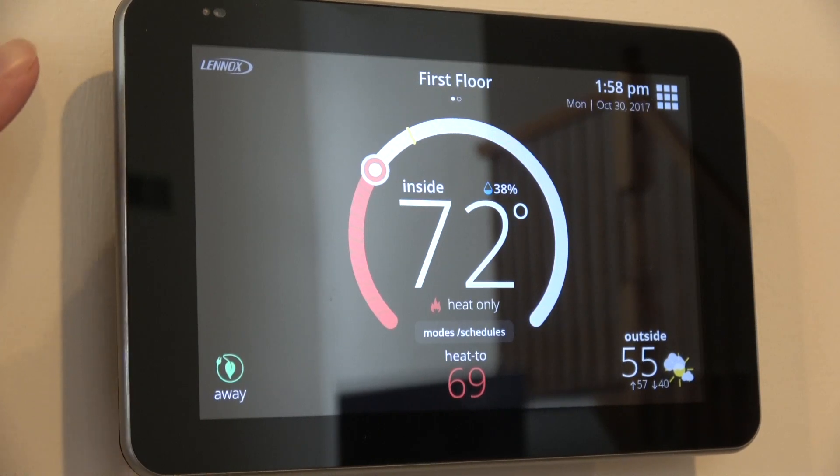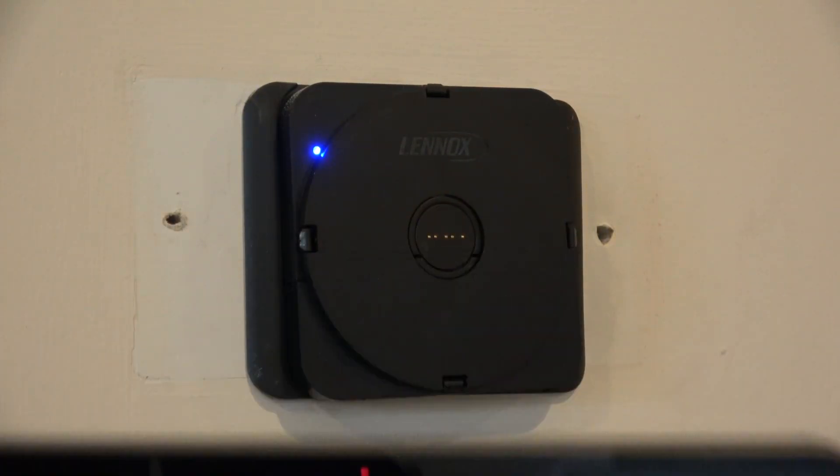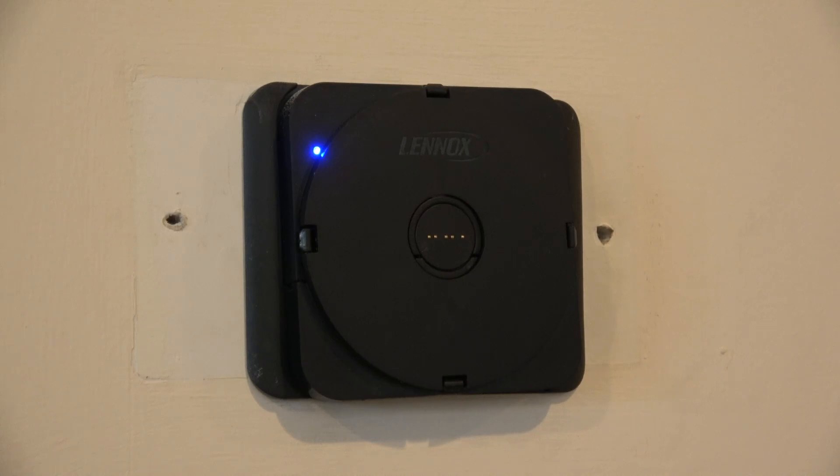Over here I have the thermostat on the wall as you can see, mounted. I had this previously installed, so I'm only going to show you the thermostat itself. I will show you that you can take the thermostat off the wall. The thermostat will continue to operate when off the wall, but unfortunately it's only going to operate for about five minutes and then it shuts down.